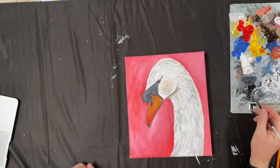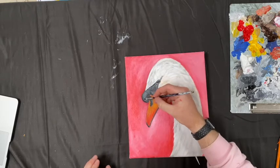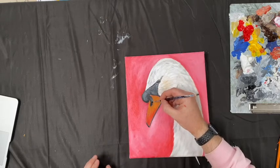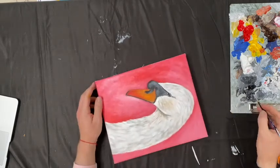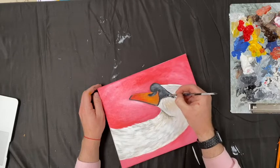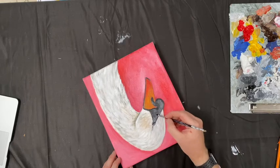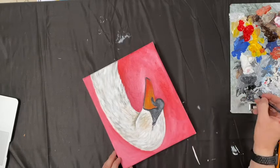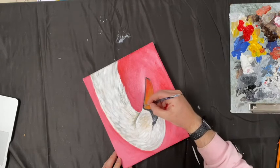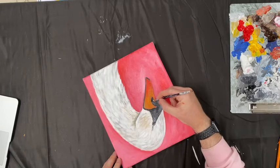Now I want to grab some black — nice strong Mars black, no other mix — and come in around the bill. I'm moving around the canvas. When I use huge canvases it can be really hard to get around it, but this small canvas is lovely — I can just move it to wherever I want. I'm slowly building up. If you've seen the video on the fox, you'll see how I do this with the fox's little nose — nice and gently building it up. The same with the horse around its muzzle.